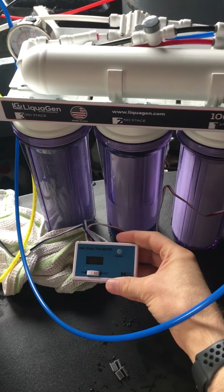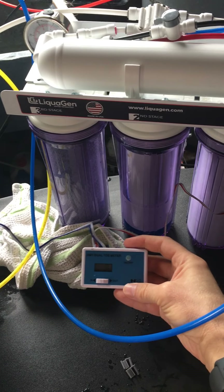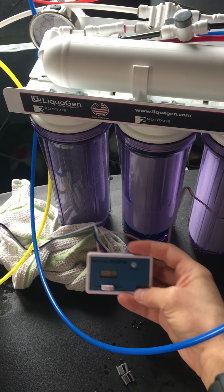The TDS meter didn't come with the original order, but you guys sent me one and fixed that mistake right away, which I really appreciate.